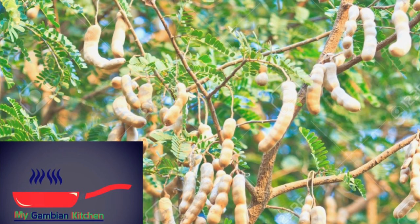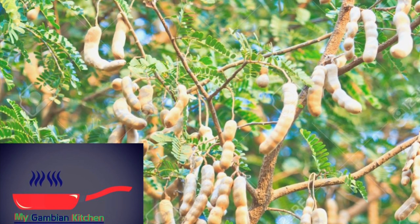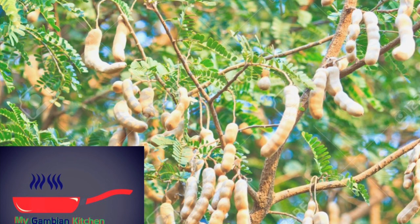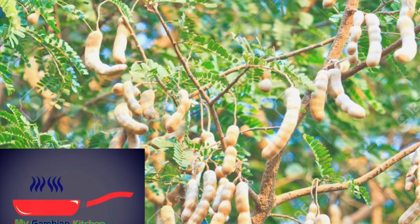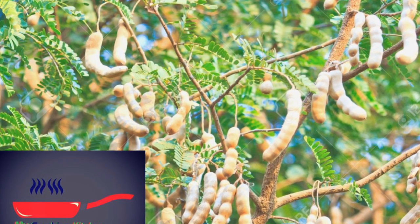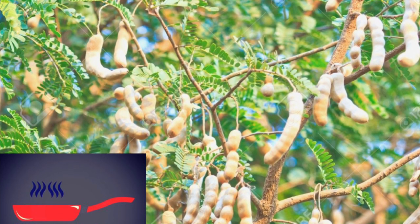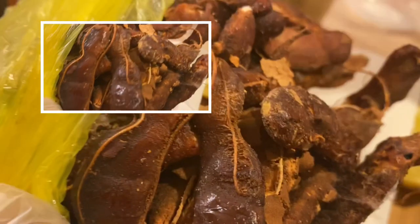Hello, hello, welcome to my Gambian Kitchen. Today I am going to be making tamarind juice. I grew up in a compound with a tamarind tree and I wanted nothing to do with it because I was just bored with it. You used to see people coming in and out asking for the tamarind, asking for the leaves, asking for the stems because of the health benefits — but I was just over it.